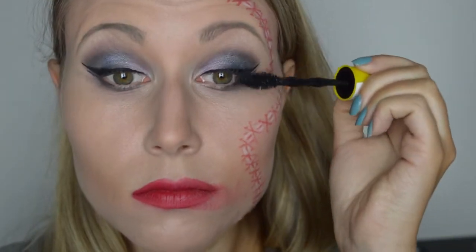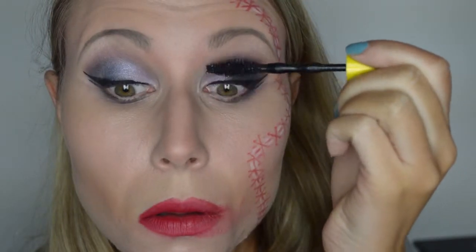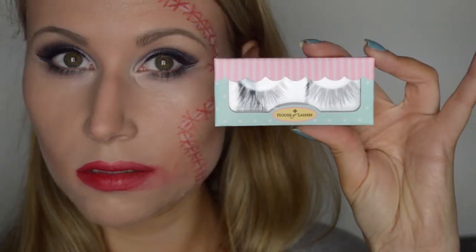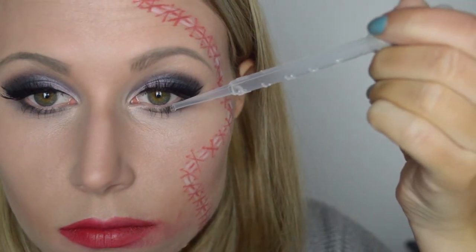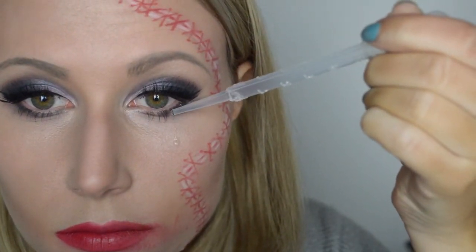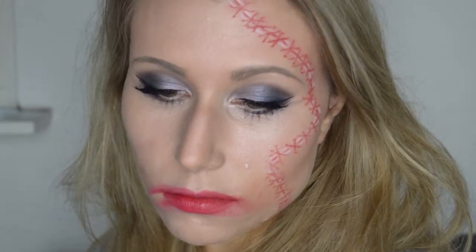Ik ga nu mascara aanbrengen en ik gebruik de Colossal Go Extreme Mascara van Maybelline. Je hoeft maar een heel dun laagje aan te brengen, want we brengen zo meteen nepwimpers aan. Ik gebruik de nepwimpers van House of Lashes, Siren. We willen een huileffect creëren, omdat we immers aangerand en vermoord zijn. Dit doe je met een pipetje en water — je brengt de druppels aan onder je oog op een manier zoals je normaal gesproken zou huilen en laat de druppels over je wangen rollen. Op deze manier krijg je het effect van uitgelopen make-up, en het ziet er ook nog eens gewoon heel gaaf uit.